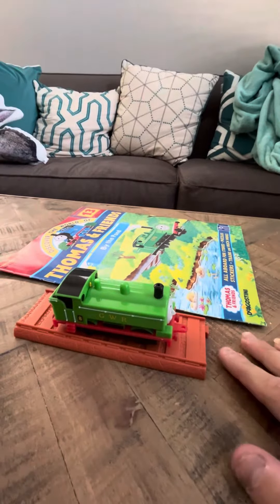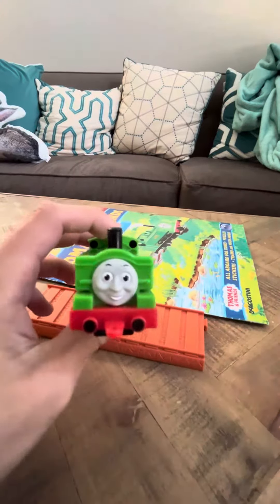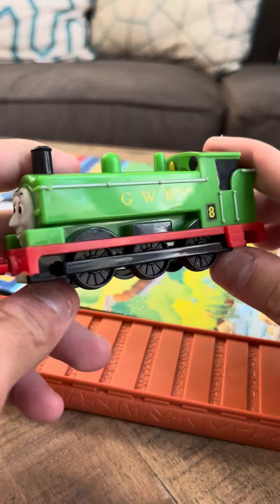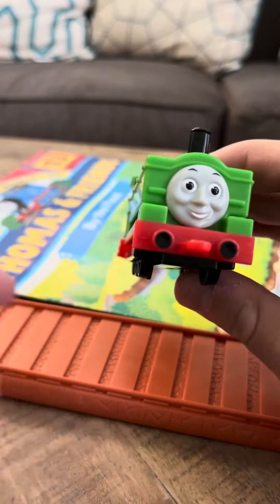Hey everybody. Tamir did a review on the D'Agostini Thomas Duck. Duck is, as everybody knows, one of my favorite Thomas and Friends models.